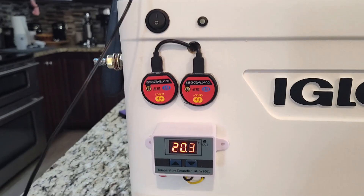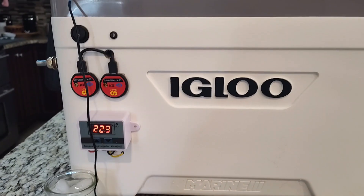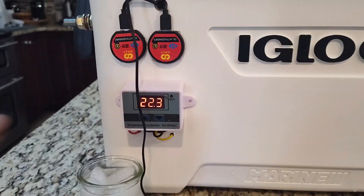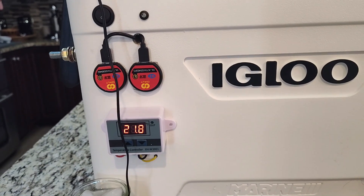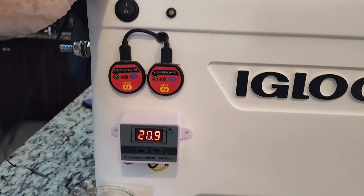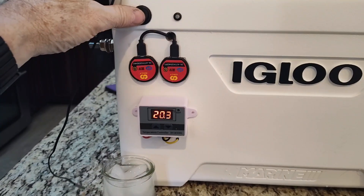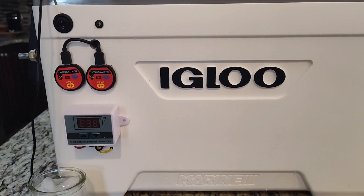It draws about four and a half amps while heating. I need to figure out the best set points — right now it comes on at 10 degrees Celsius and goes off at 16. I can turn the whole thing off with this switch right here so there's no parasitic drain on the battery. Most of the time I won't need this, and when it's off it's not drawing anything.